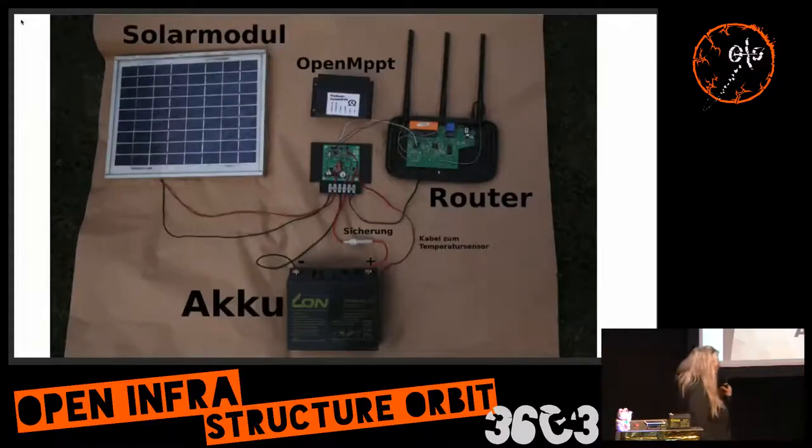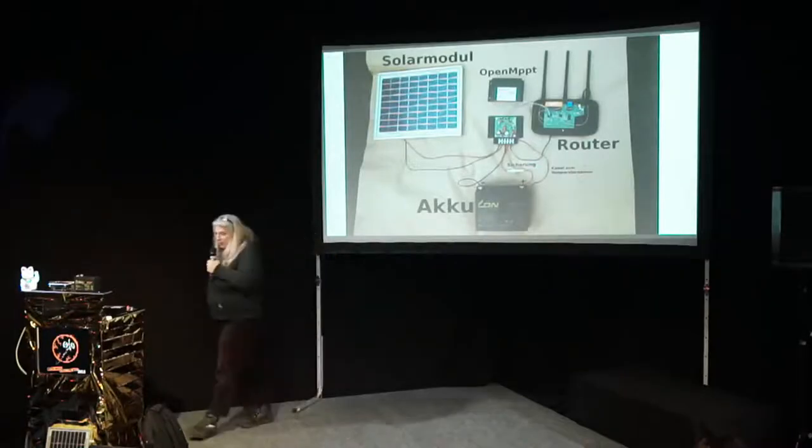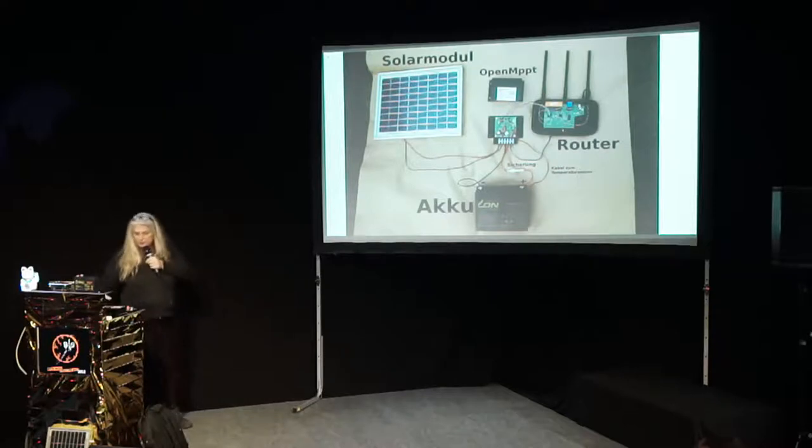In general, to build such a system — most of you already know — you need a solar module. The picture shows a 10-watt module, which is not sufficient in our areas to power a Wi-Fi device like a TP-Link, but it would be sufficient to run it in client mode. In order to run it in access point mode at full power for the entire year, you need a 20-watt solar panel. The previous design I made has only an AVR 8-bit microcontroller inside, so it needs a serial interface to the router to deliver data to the network.